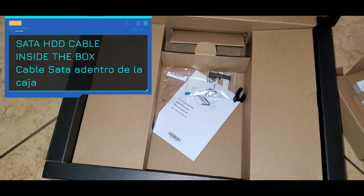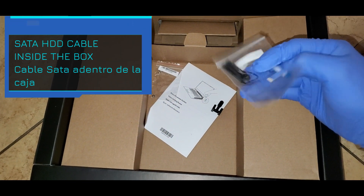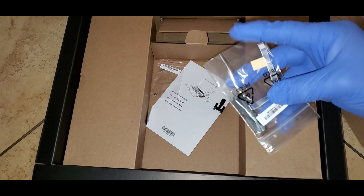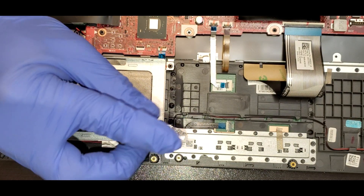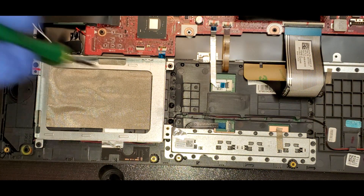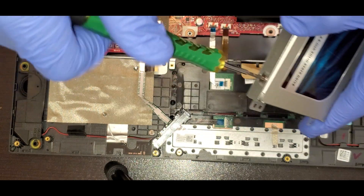That's the SATA hard drive cable that I was talking about — it comes inside the box so you can put an additional hard drive on the laptop. You would need to remove the screws for the metal base, and after that you can put the hard drive in and put the four screws around it.